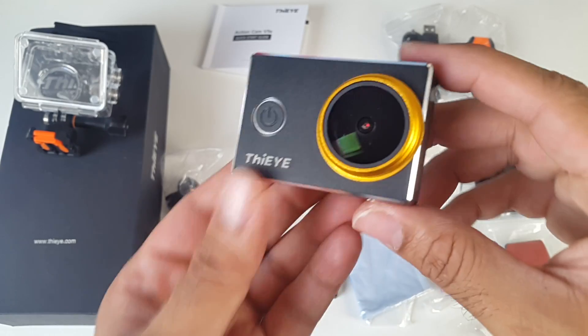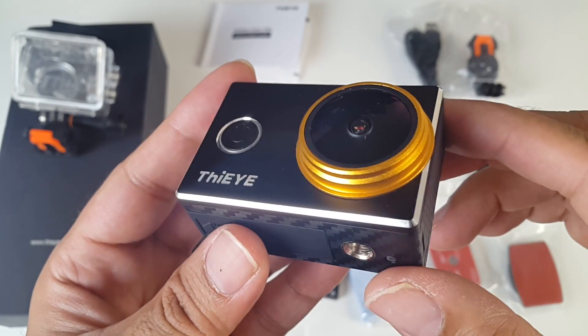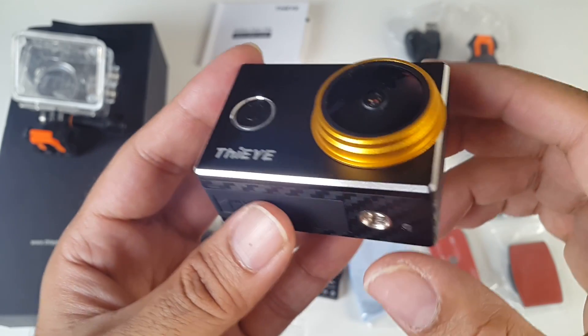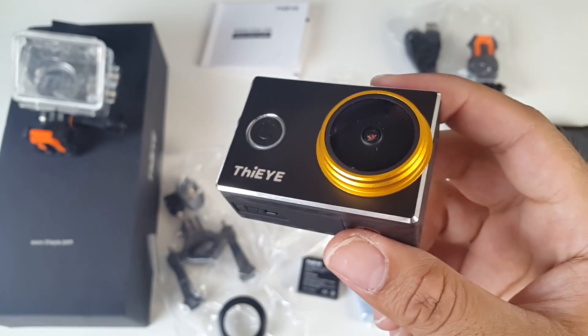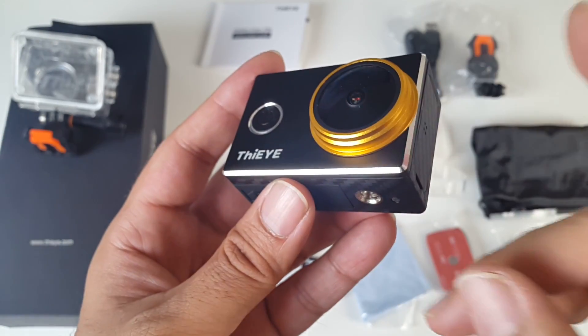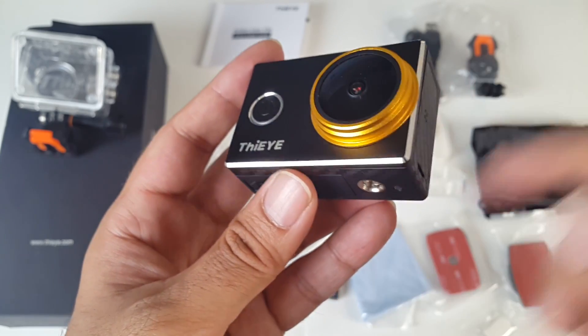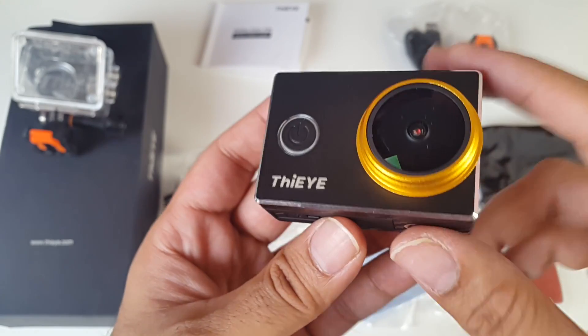So here is the camera. This is quite a unique action camera — as you can see it looks really nice. At the front you have a 170 degree wide angle lens with an f2.5 aperture. This comes with two lens filters as I already showed you, so you can replace the lenses on this. You can take 12 megapixel photos and 4K videos at 30 frames per second. You can also take 1080p videos at 60 frames per second.